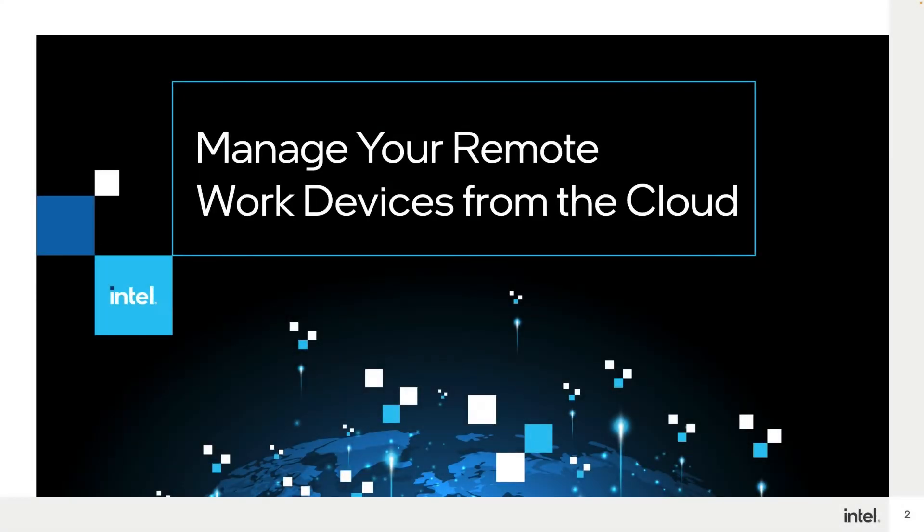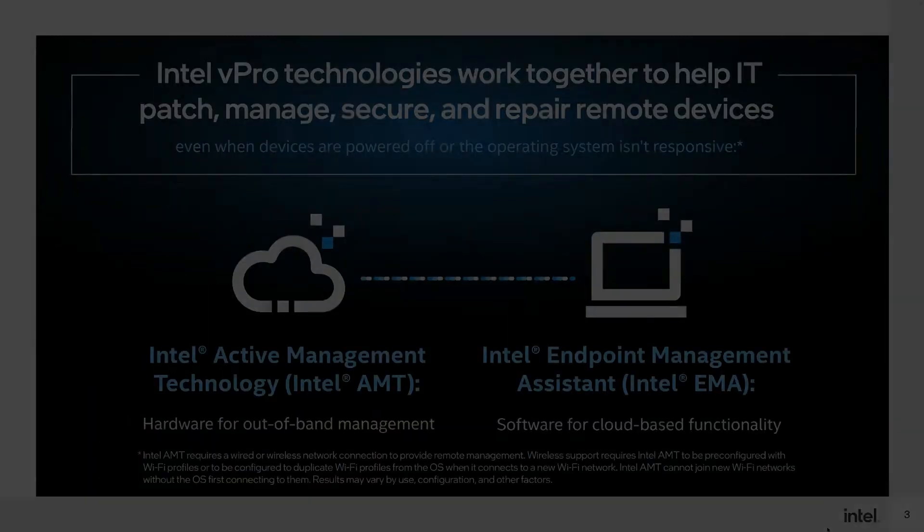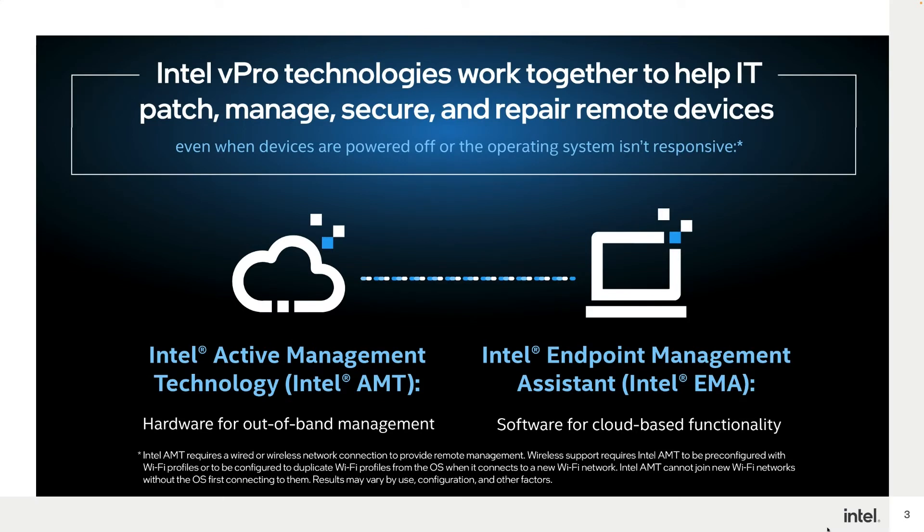This software provides both in-band and out-of-band management of Intel vPro and Intel vPro Essentials based systems running Windows 10 and 11. With Intel EMA, you're able to manage your fleet even when devices are turned off or the operating system isn't responsive. In Intel EMA's most basic out-of-the-box configuration, you will have access to in-band tools such as desktop, local file system access, and command prompt to remotely manage your corporate systems.